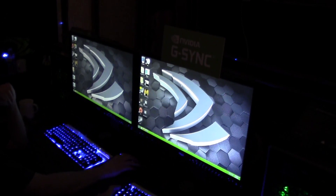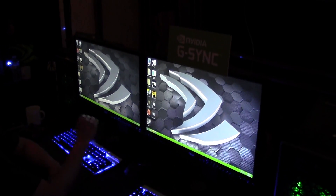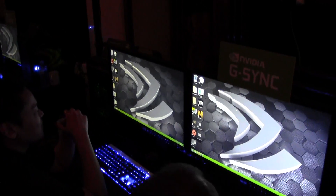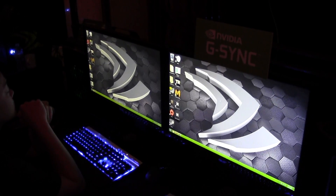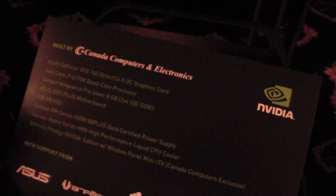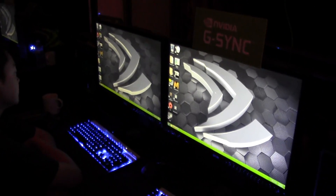On the left hand side is what I'm going to call the V-Sync monitor. This is a traditional ASUS gaming monitor. For this demo, we have all of the monitors set up the same — same GPU. These are GTX 760s in both PCs. They're both running the same CPU. Basically the same systems built by the same system builder, all running Windows 7 and using the same driver.